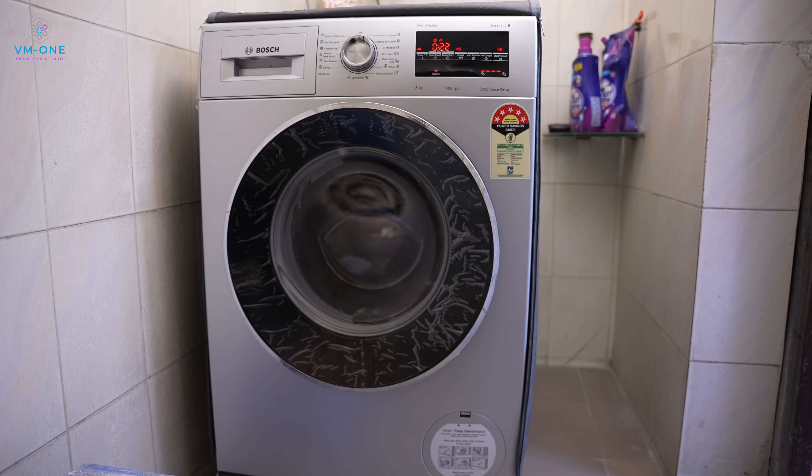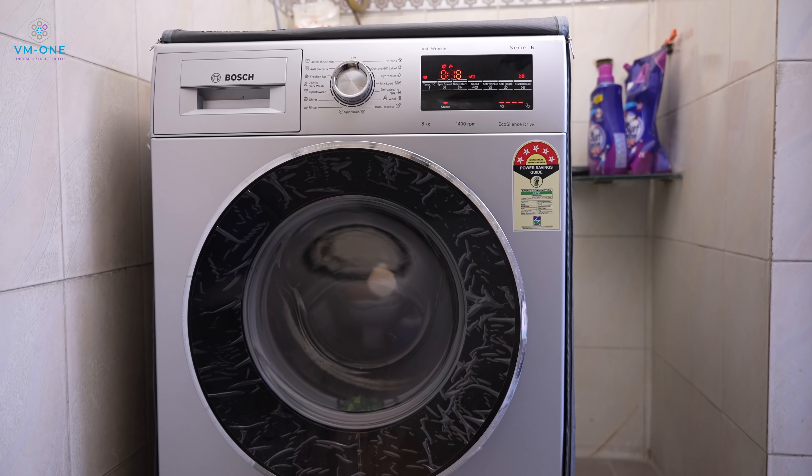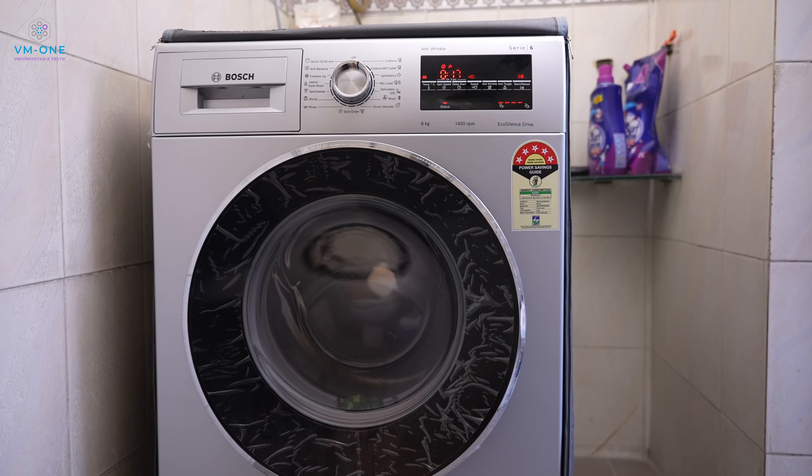This washing machine is built like a tank — and it really is. The wash quality is very nice. The spinning performance is almost unbelievable. Water consumption is very low. These pros are truly fantastic.